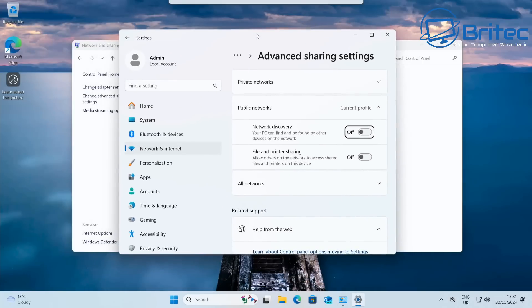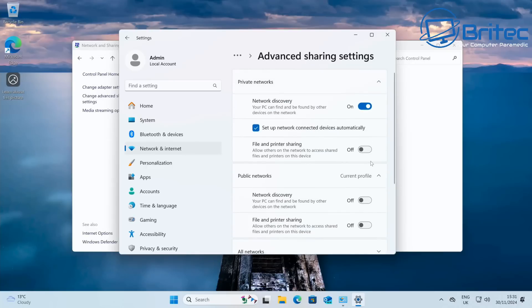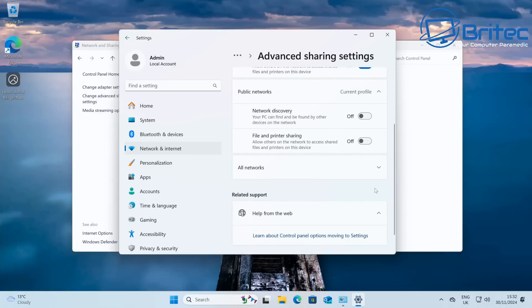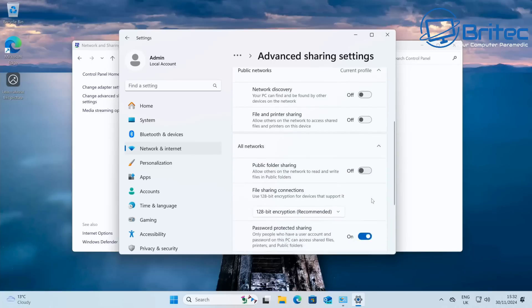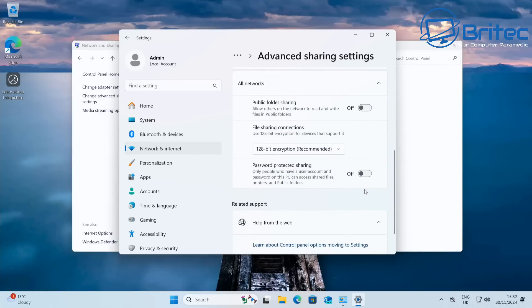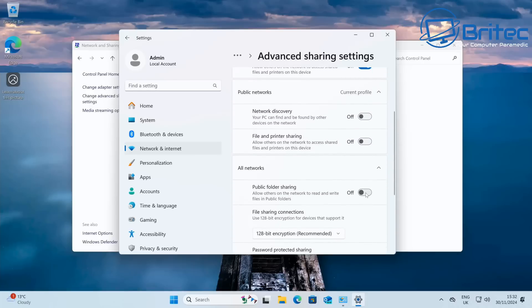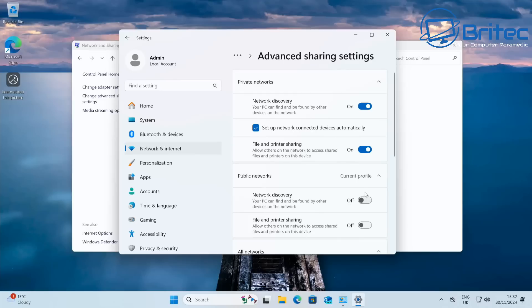This is a really basic way of setting up a file sharing server. Inside Advanced Sharing, make sure your private settings have file and printer sharing and network discovery turned on. You can also set up network-connected devices automatically. We don't need to worry about the public settings since we won't be accessing this outside the network. Also make sure password protection sharing is turned off.